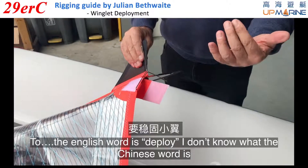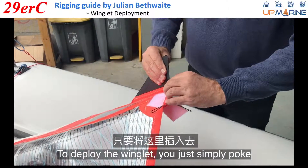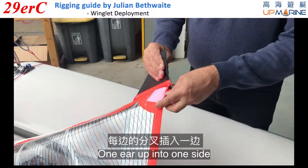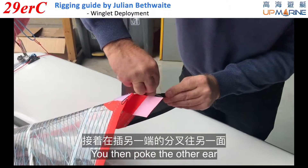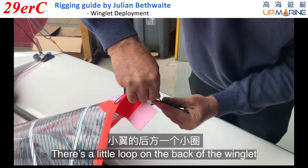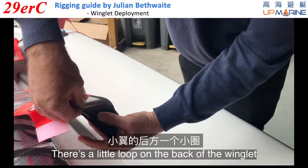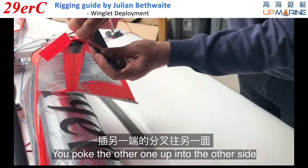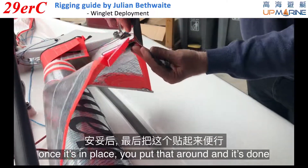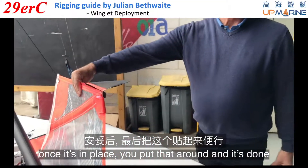The English word is deploy — I don't know what the Chinese word is. To deploy the winglet you simply poke one ear up into one side, then poke the other ear. There's a little loop on the back of the winglet — you poke the other one up into the other side. Once it's in place you simply put that around and it's done.